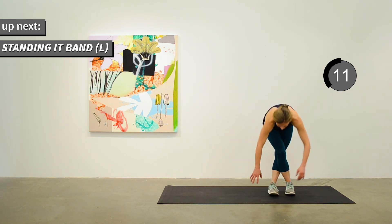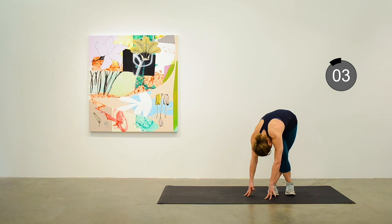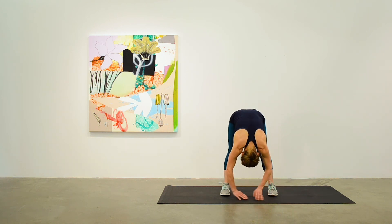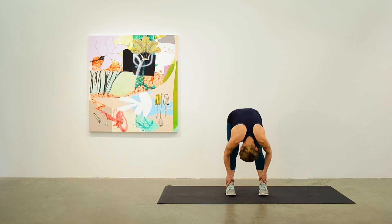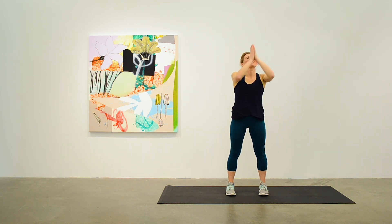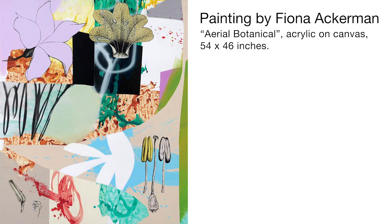Shift to the other side for the IT band stretch. And how about just a forward fold to feel good, and a nice slow roll up to standing. We're done — you got a bit of everything in this one and I hope you enjoyed it. See you next time at Top of the Hill. Remember to subscribe for weekly workouts and great art.